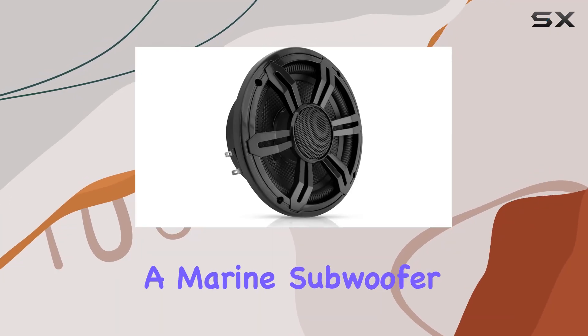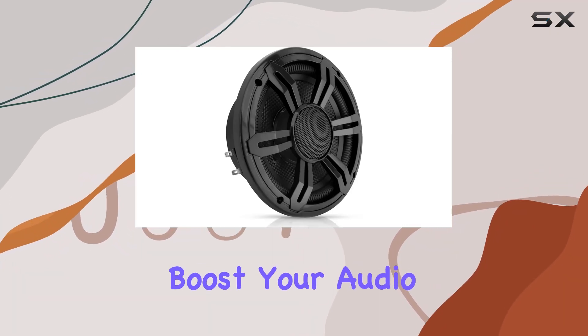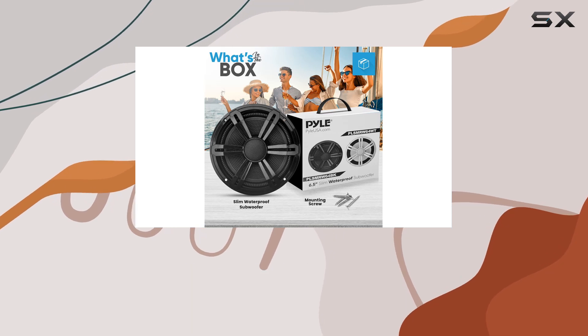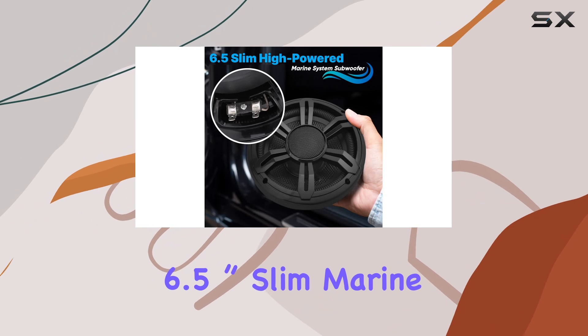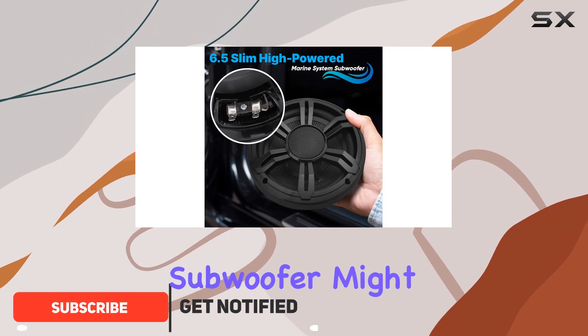If you're in the market for a marine subwoofer that promises not only to boost your audio experience but also withstand the harsh conditions of marine environments, the Pyle USA 6.5-inch slim marine subwoofer might just be what you need.